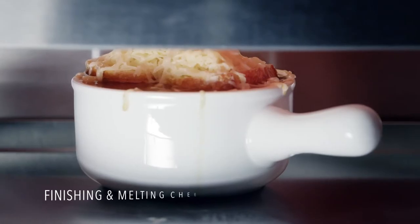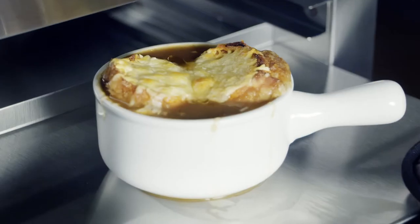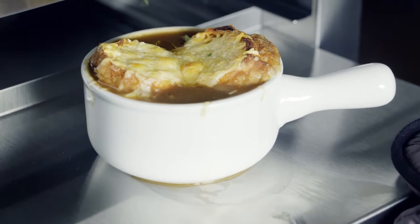Volrath cheese melters are designed for finishing and melting cheese on a variety of menu items. The plate-activated model brings the unit from standby mode to full power in no time.